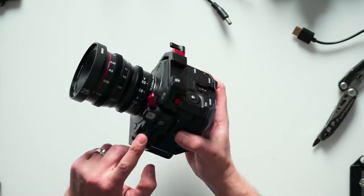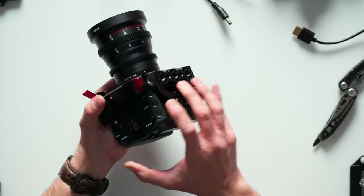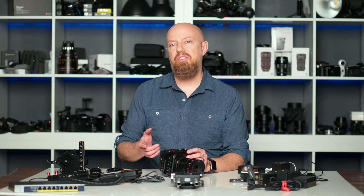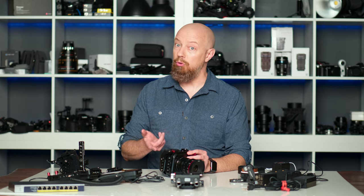So there's the basic cage. You can see here that it has a ton of mounting points on it. This is an impressive little rig, adding very little size and weight to the camera but giving us a lot of additional options. The next thing I'll attach is a rig that holds the battery, and then I'll put a handle on that that also holds my monitor.